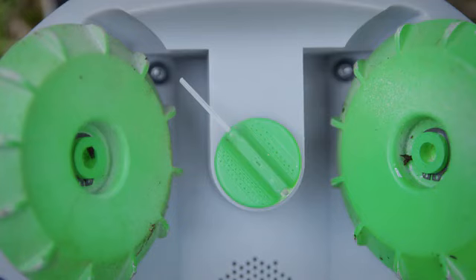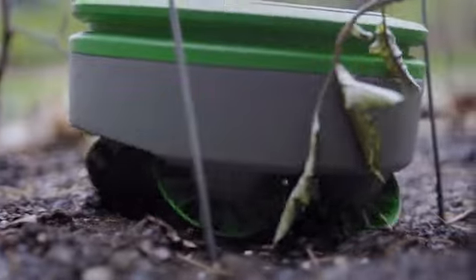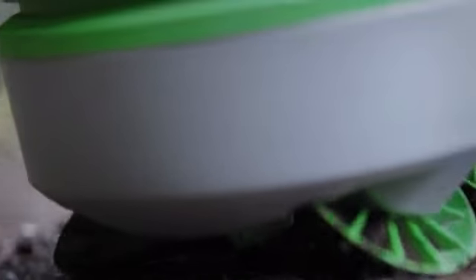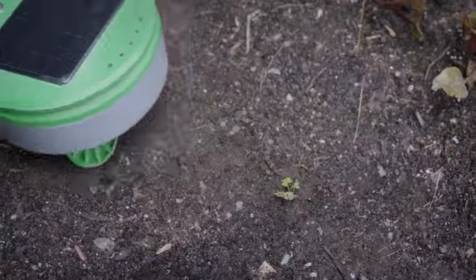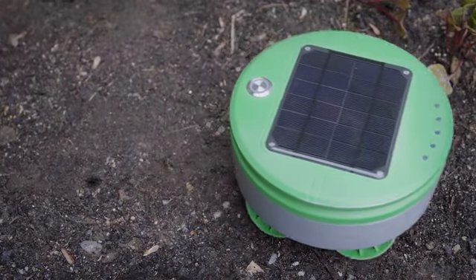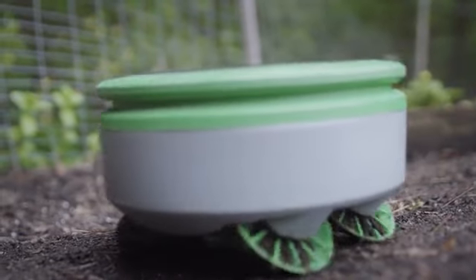Turtle has two methods of removing weeds. The first is a small nylon string on the bottom of the robot that spins rapidly to cut the weeds. The second is the design of the wheels. As the robot drives around, the wheels scrub the surface of the soil, damaging pre-emergent weeds. Turtle doesn't need to pull weeds because it chops them every day. Even if a chopped weed sprouts again, Turtle will keep chopping it down until it runs out of stored energy and dies.